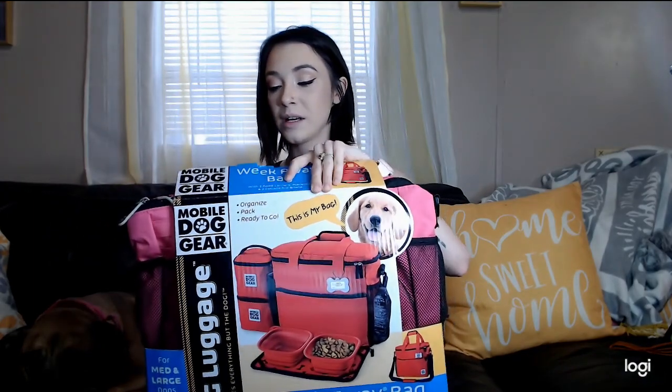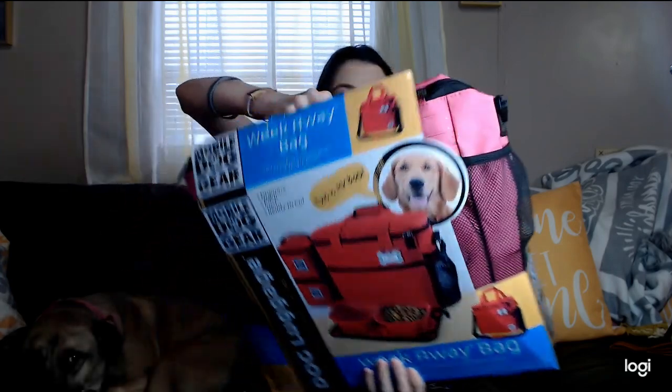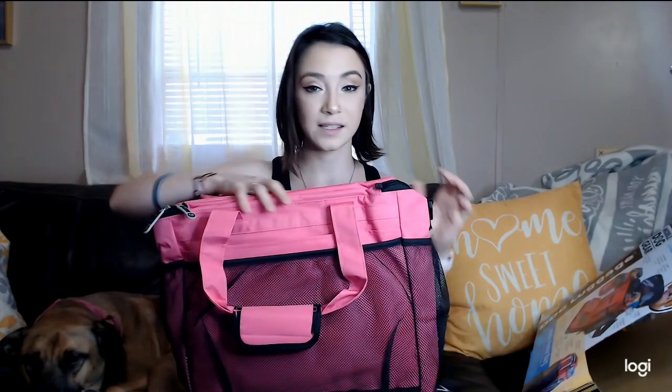I really feel like this is going to make life so much easier. This is their Large Week Away Bag in pink and I'm really excited about it. Before I open this, this is what I am currently using — it's actually very small, doesn't hold much at all. Before that I would just throw her stuff in plastic bags and stuff them in my suitcase, and even that didn't fit all of her stuff. So I'm really excited to check this out from Mobile Dog Gear. We are going to be doing more videos on this later when we actually travel, and this will probably end up in my service dog gear videos as a necessity for service animals.